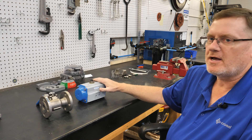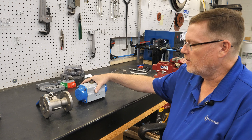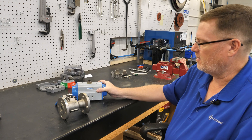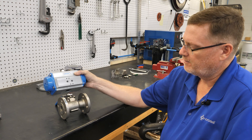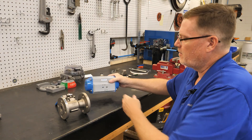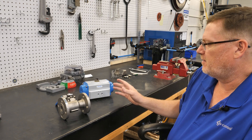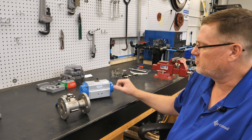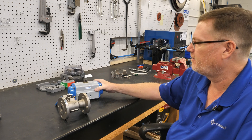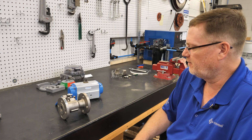Once you have determined the correct actuator for the valve, the next thing you need to check is the orientation of the actuator once installed. You need to know if the end user needs the actuator parallel to the pipe or perpendicular to the pipe. That will matter in installation in the field due to any piping or other obstructions near the valve. You want to make sure that once the valve is installed, everything fits and there's no interference with the surrounding pipes, walls, or the environment.